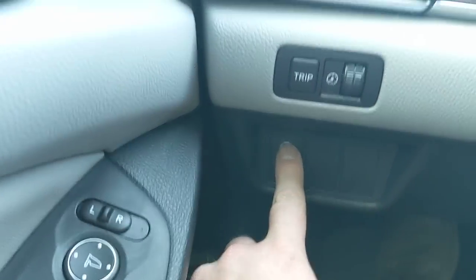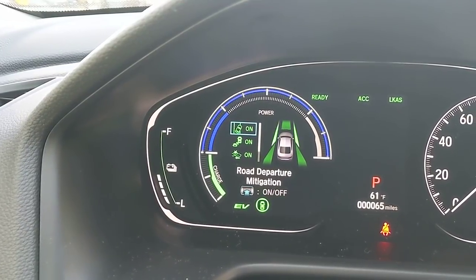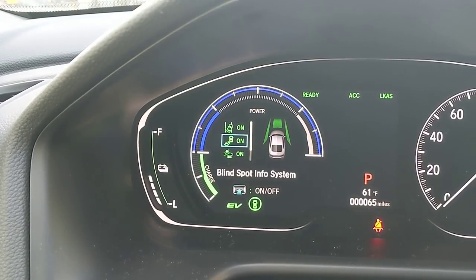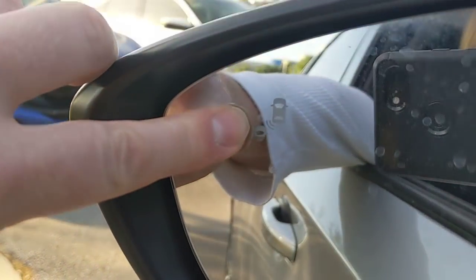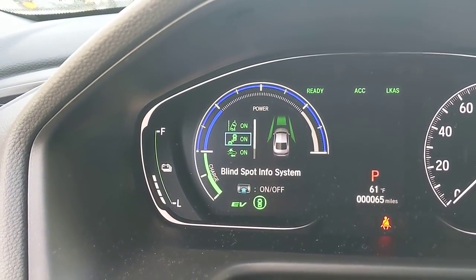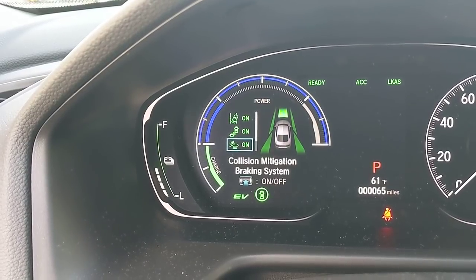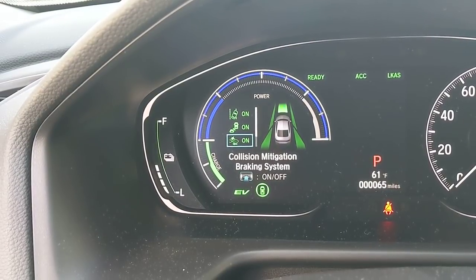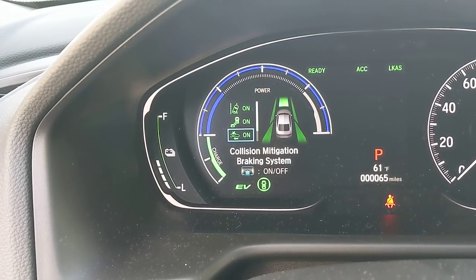This button pulls up Honda Sensing features — three of them are on and running. First is the road departure mitigation system: if you drive off the shoulder, it gives an audible alert and shakes the wheel. Second is blind spot monitoring — a small car logo in the mirror lights up when someone's in your blind spot, and if you start to change lanes it gives an audible alert. Third is collision mitigation braking: if it looks like you're going to rear-end someone, it alerts you audibly and flashes the dash, and if neither gets a response, the car will apply the brakes to help prevent the accident.